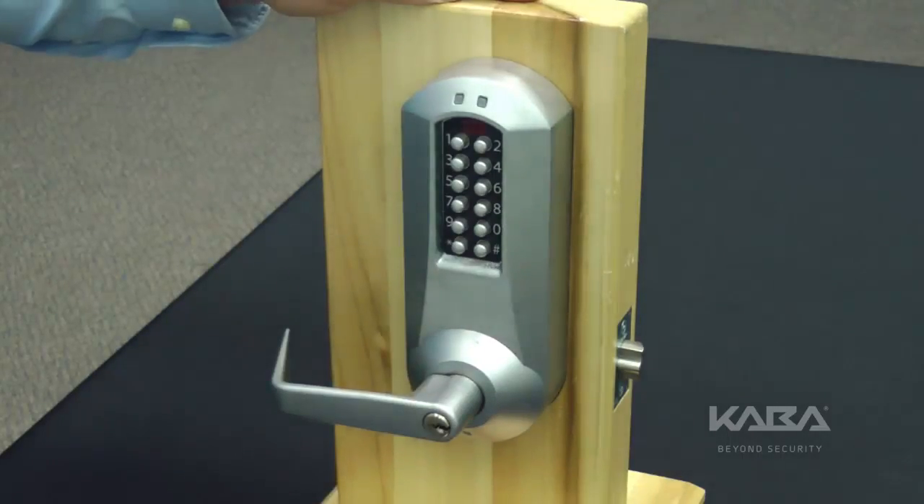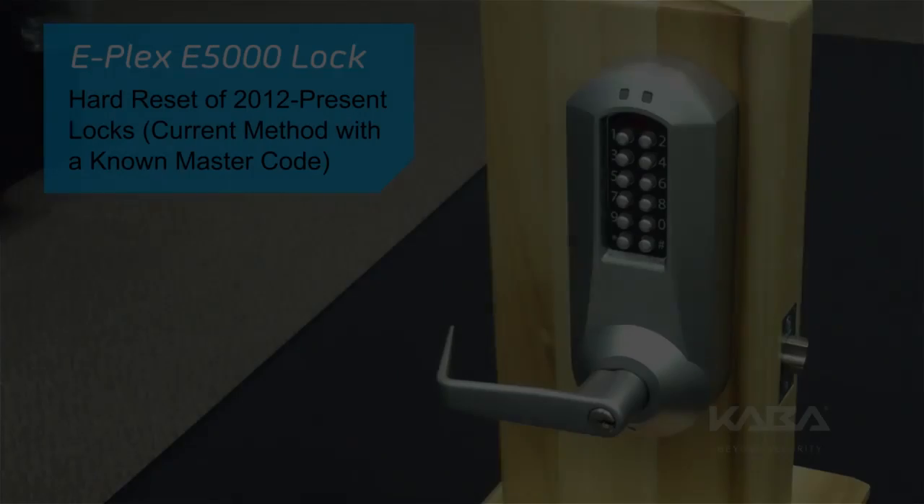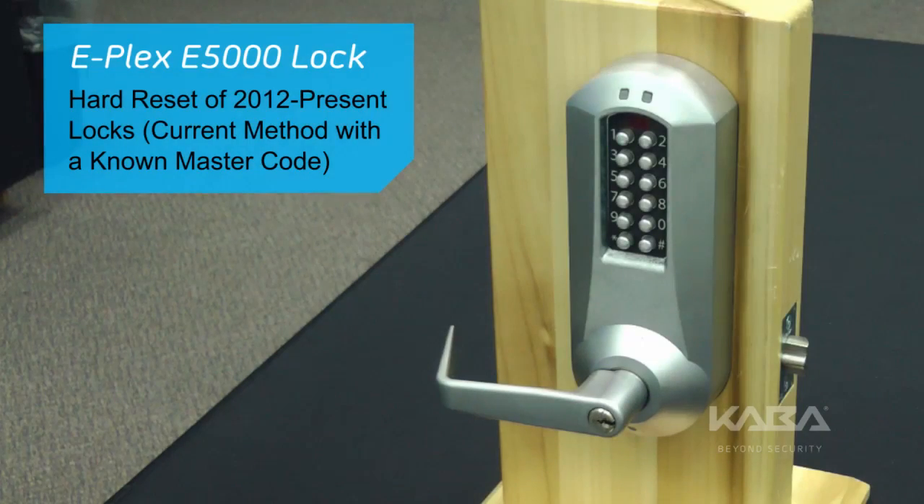Finally, don't forget to remove the mechanical override key. This concludes the hard reset procedure with a known master code for the ePlex E5000 series lock.